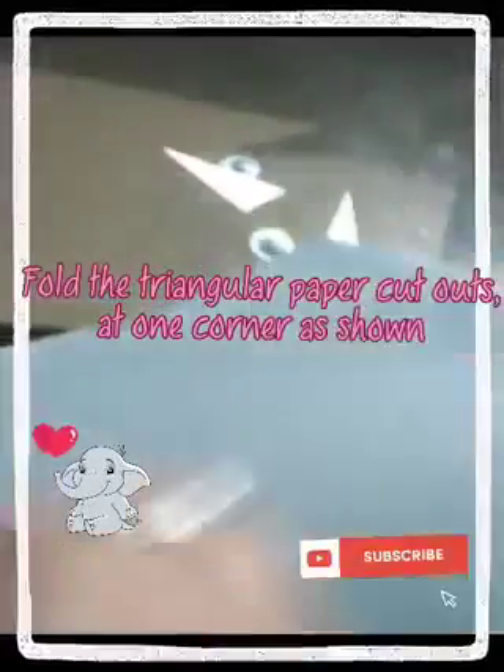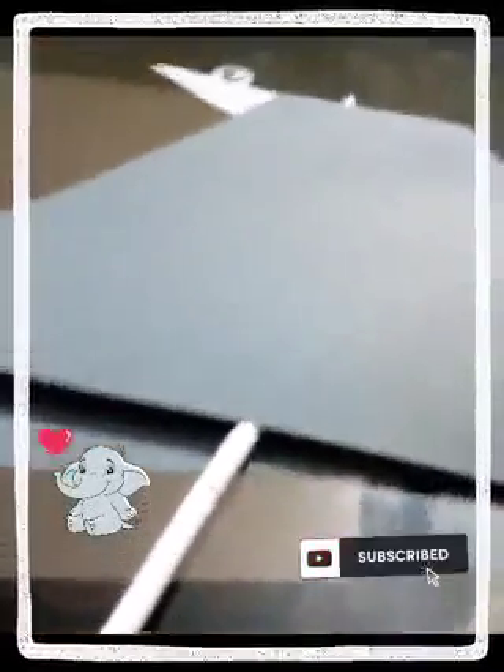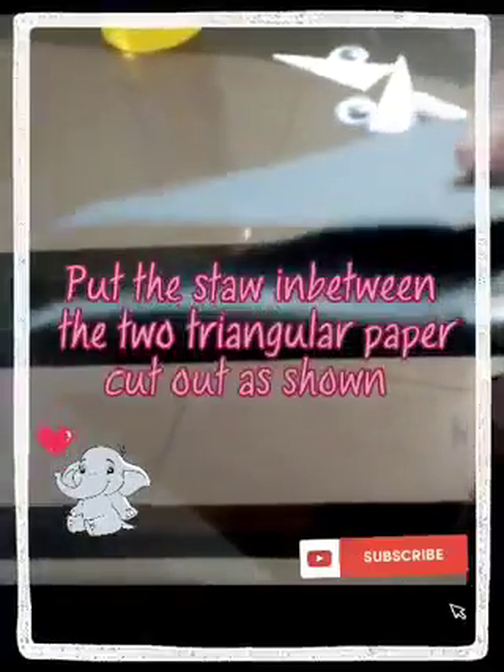Fold the triangular paper cutouts at one corner, as shown. Put the straw in between the two triangular paper cutouts, as shown.